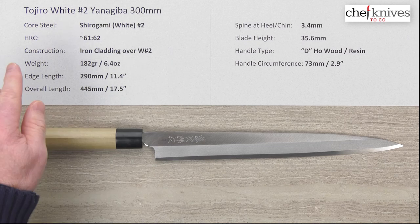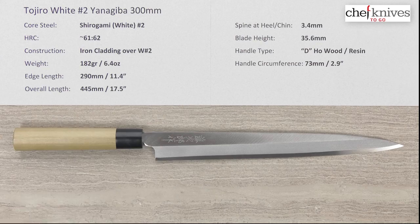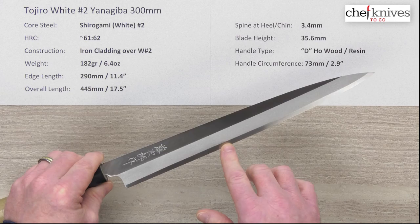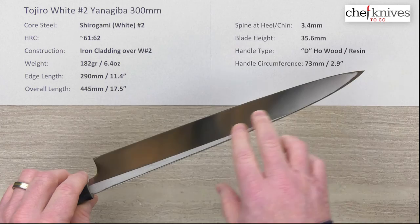The core steel is a reactive high-carbon steel from Hitachi known as Shirogami or White Paper Number Two. The heat treat isn't specified, but it should be right around 61, maybe 62 Rockwell. This is a two-layer construction with a traditional single bevel design. On the right side of the blade, they've got a soft iron reactive cladding over the top of that Shirogami core steel.